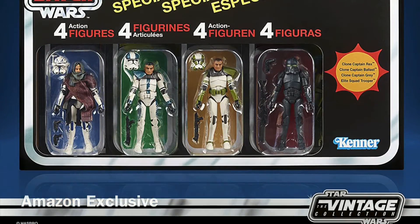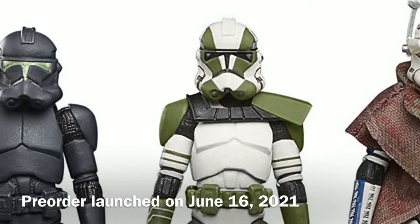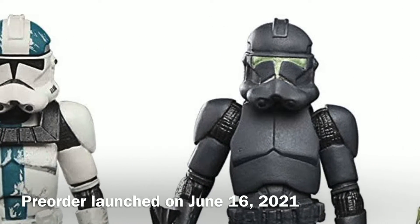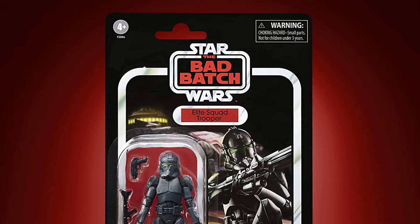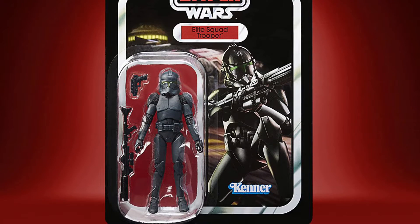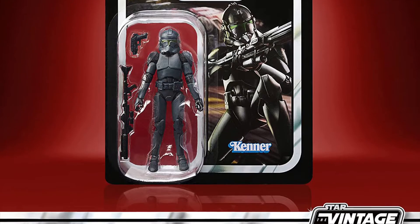It went on pre-order the same day, June 16th of 2021. One of the figures is the Elite Squad Trooper, as seen in Replacements — that's Episode 3 of the Bad Batch — and includes the pistol as well as the heavy rifle.